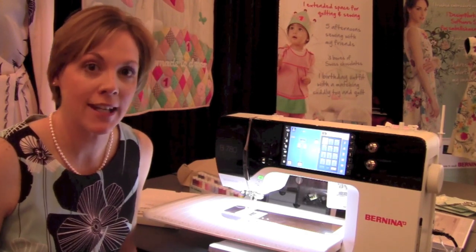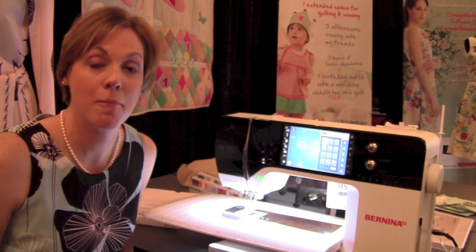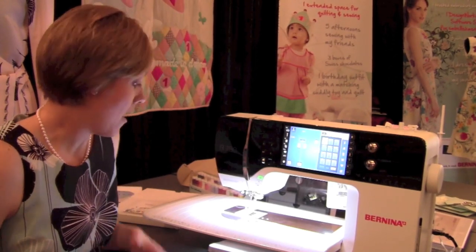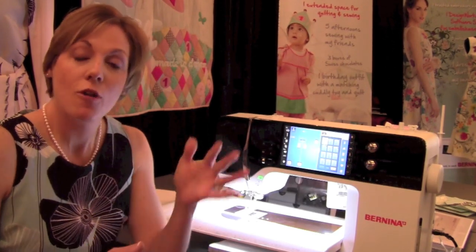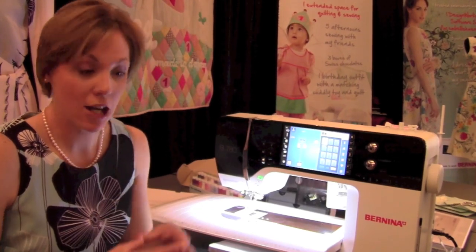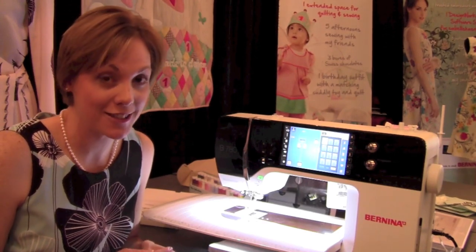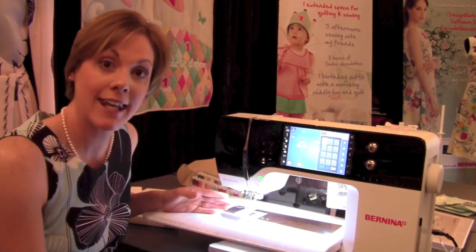This one here is the 780. It is the top of the three new machines, and it has some amazing features, starting with the bobbin. The bobbin has been redesigned, taking everything we've loved from the CB hook system and the rotary hook system, put them together, made a super big bobbin that's like 80% bigger than what we've been normally used to, and then took the machine and spread it out 10 inches.